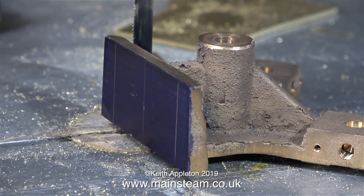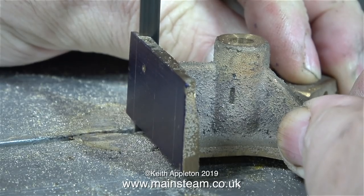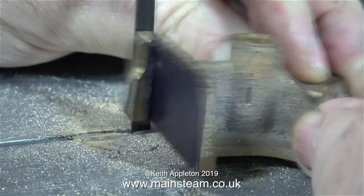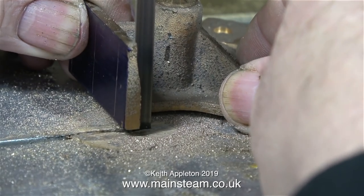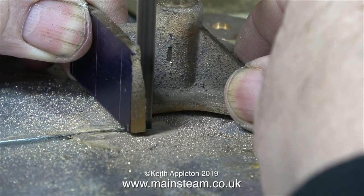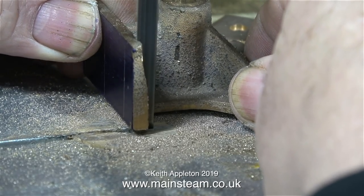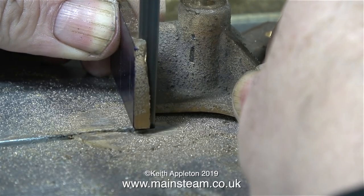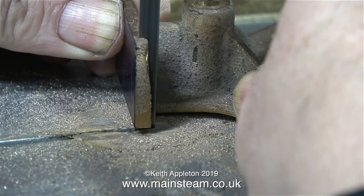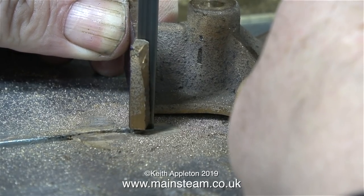Now it's over to the bandsaw to trim them to the right size - or should I say to trim them slightly above the right size. In this video it looks like I'm holding the part at a very odd angle, and indeed I am because the blade is blunt and I don't want it to wander anywhere near the line. In this clip you can see it more clearly - I'm angling the blade so that it cuts away from the line, towards me. If the blade doesn't cut in a straight line it's time to change it, because usually it means it's blunt.